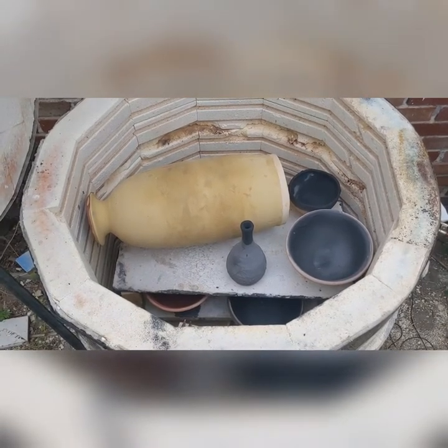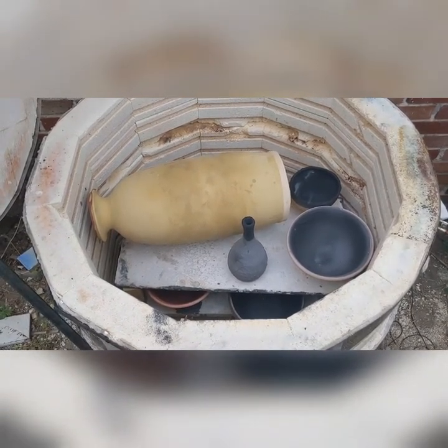Hi everybody! This week I'm going to do a Cone 10 gas glaze firing — a reduction firing.